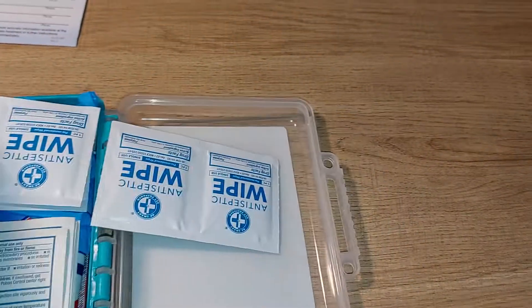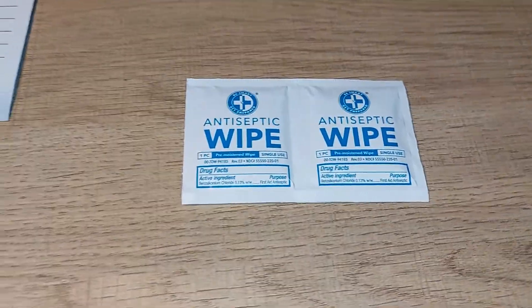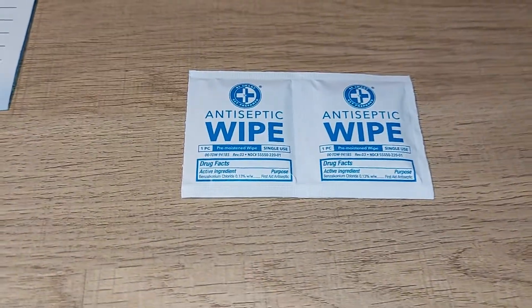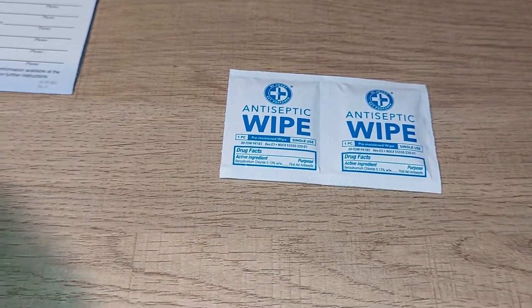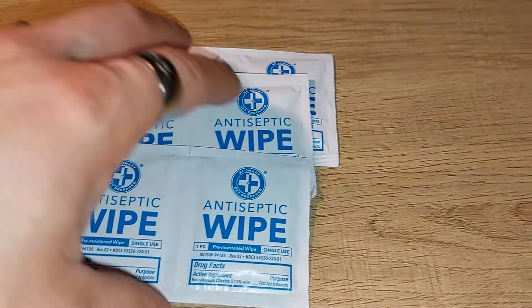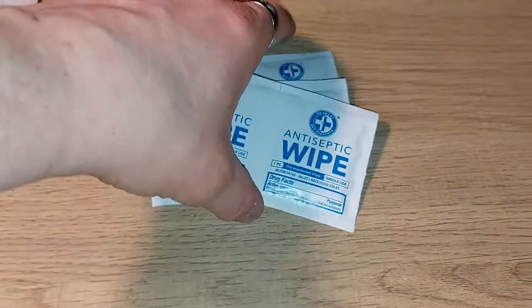Next up, we have antibacterial wipes — basically for sanitizing a spot if you get cut or something, to keep it from getting infected. In total you get six packages of these antibacterial wipes. They are alcohol-free, so no stinging feeling if you prefer that.